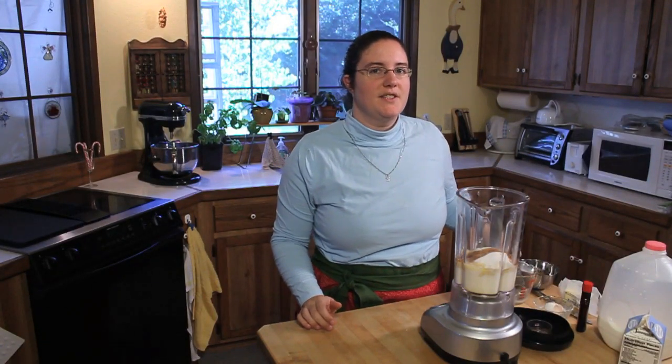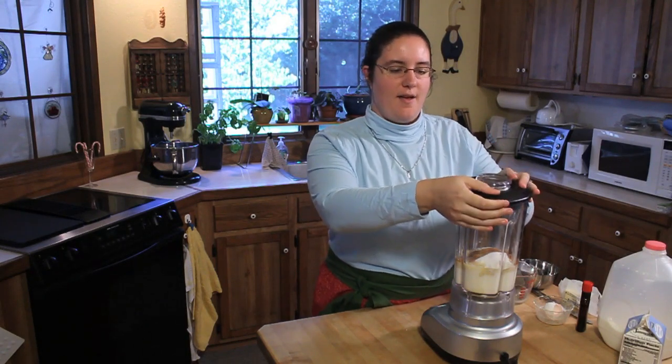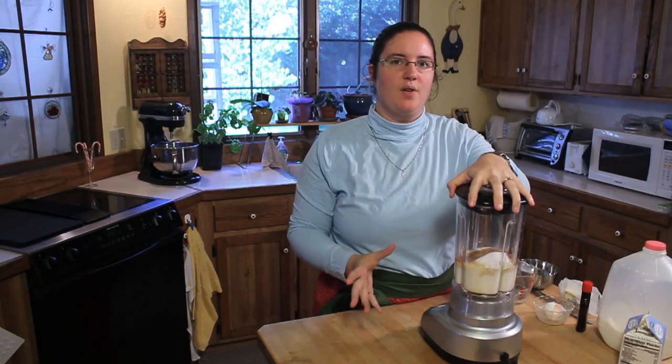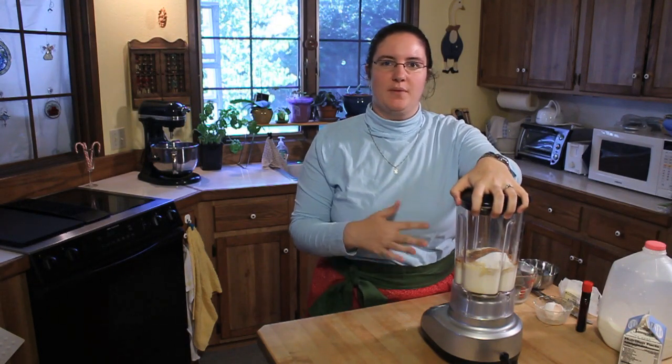Once all your ingredients are in your blender, put the lid on and blend it for just about 10 seconds — just enough to mix it. You don't want to over-beat it. If there's a little bit of flour sticking to the sides, that's fine — it'll incorporate when the batter rests. Once your batter is blended, let it sit in the refrigerator for a minimum of one hour and up to 48 hours. The rest period allows the bubbles to settle and ensures your crepe has a more even consistency and won't fall apart.